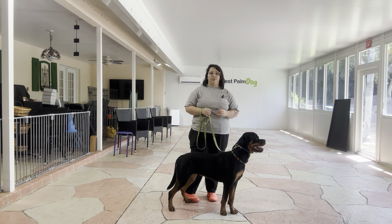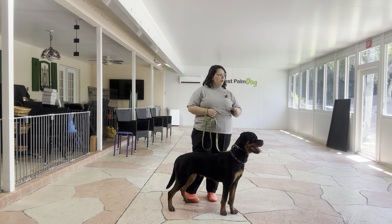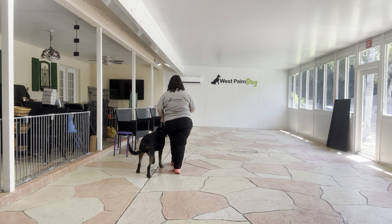Just a reminder of the expectations for Wellie: there's going to be no pulling, no dragging, and no sniffing on the ground. We always start with the dog's name and then the command. So it's going to be 'Wellie, let's go,' and we're just going to start our walk.